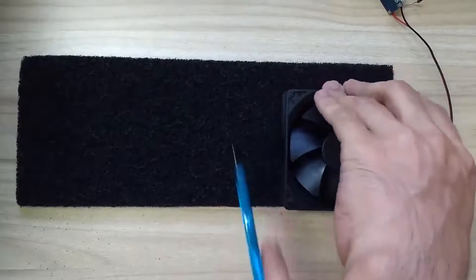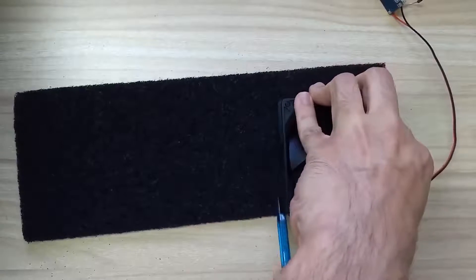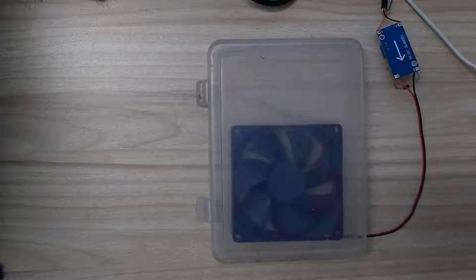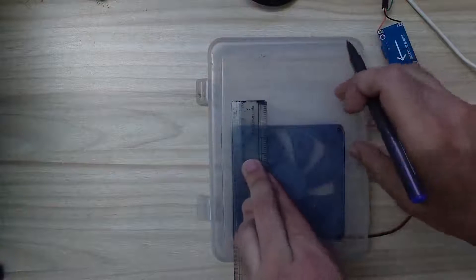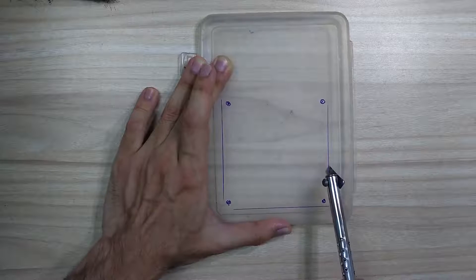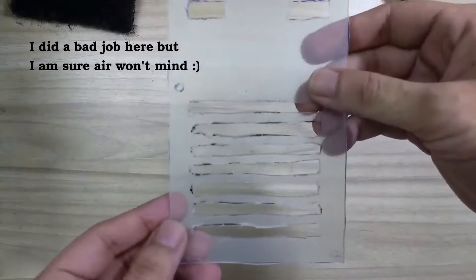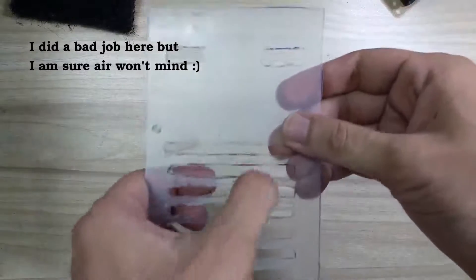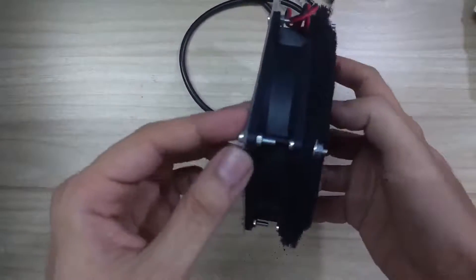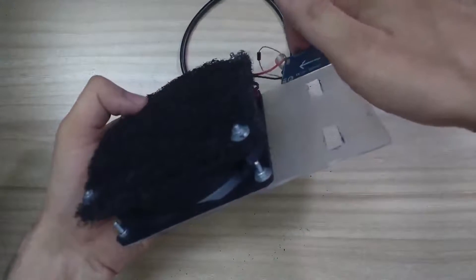Once the circuitry was done, I cut out an activated carbon filter sheet according to the size of the fan. This filter goes at the back of the fan. For the front side of the fan, I decided to use an old plastic lid. I took some dimensions and later cut through the lid using a hard plate. I made some openings in the lid for air to flow in, and also created two holes on top in case I wanted to hang the fan with something.